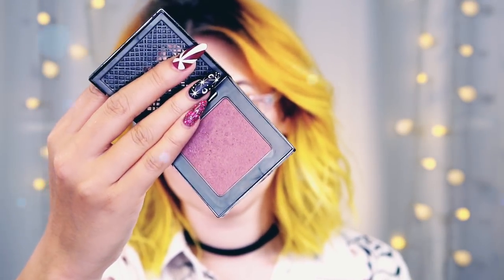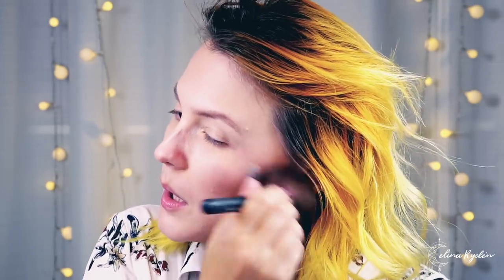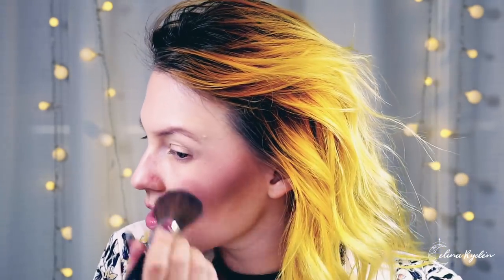Now I have a rouge from Urban Decay called Rapture — such a pretty name. I'm just going to brush that on my cheeks. This is a very cool-toned rouge; I don't know if I would have chosen it now, but it was the only one in my studio. I think I prefer blushes that are a little more pinkish. In the mirror it looks normal but for you guys it probably looks like I've been hit in the face.